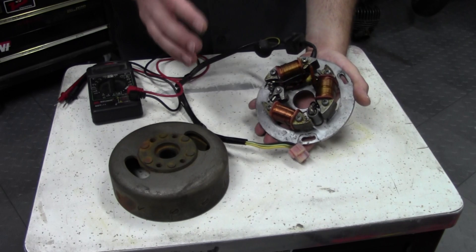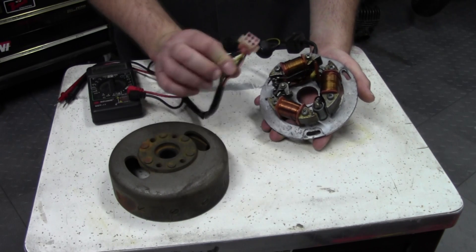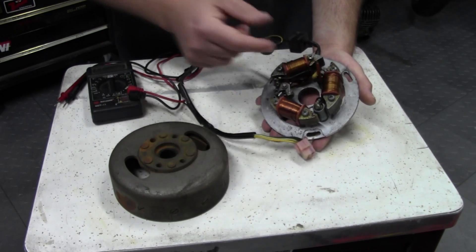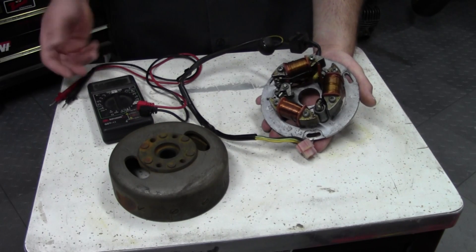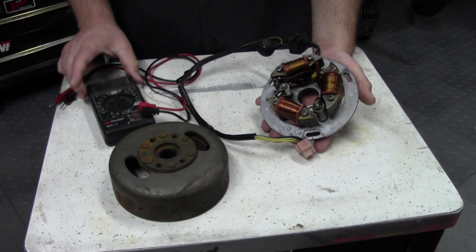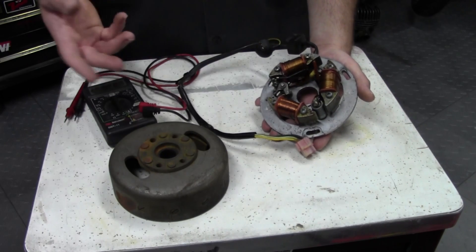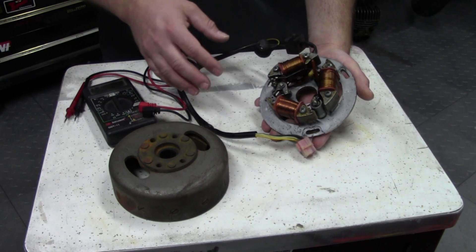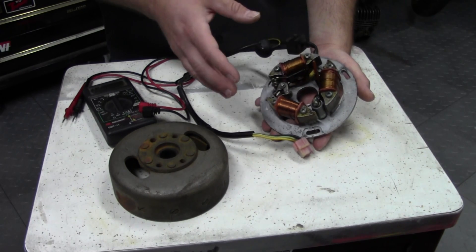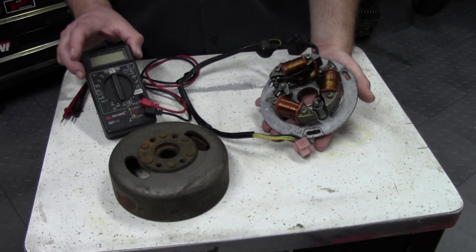A common misconception when diagnosing an ignition problem is that people try to hook a meter up to one of these wires. If you don't have the manual, you don't know which wire is which. A lot of people try poking around in here while they're kicking it and using their multimeter, trying to see a reading. You will occasionally see a reading, but it'll usually be for just an instant and you have to be watching. In most manuals there is no output voltage specified because it's going to vary by temperature, engine speed, and everything. When you're just kicking it over, you're not even reaching 100 RPM, so you may not even get a reading — and that's not how you test.